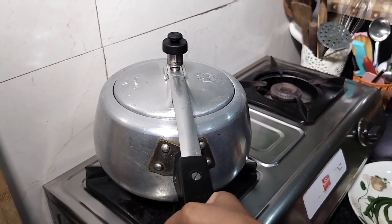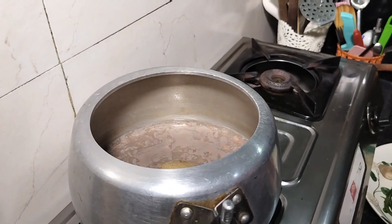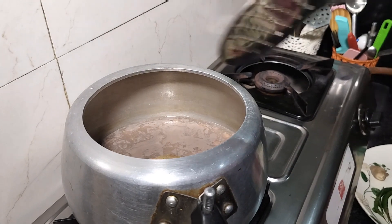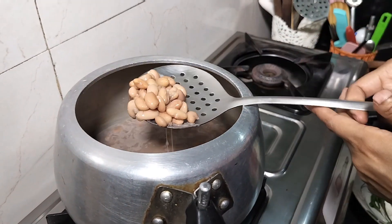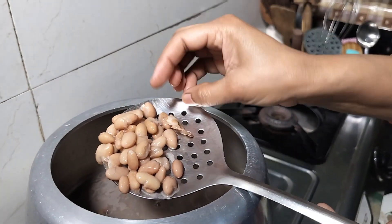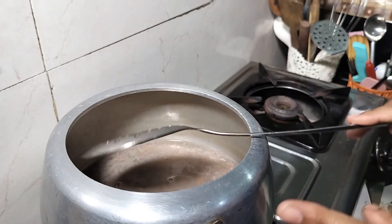I have turned off the gas. I will wait a moment. See, our rajma is boiled. It will be as you can see — it's been cooked well, so I will put it on the side while we prepare the masala sauce.